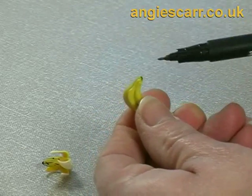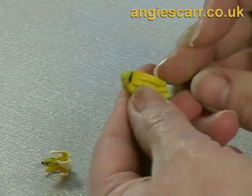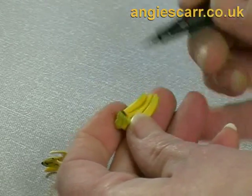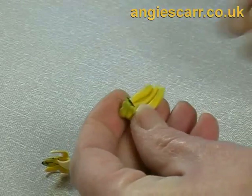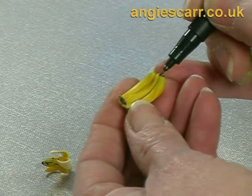Don't forget these ends where it's been torn off the plant, and the little points. Sometimes you can nip off the points to make them a little blunter, either with your fingers or with a blade.